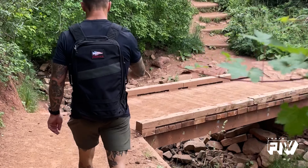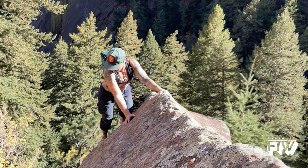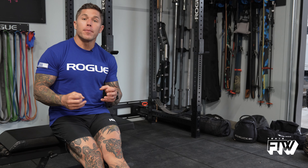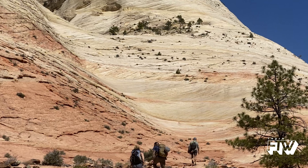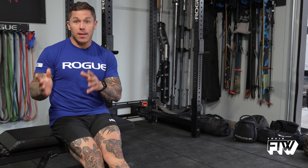Why are we focusing on zone 2 for this cycle? We're coming into summer and fall, which is a great time to get outdoors and do a whole bunch of activities. To feel most confident in that, we want to improve zone 2 so that you're capable of a large workload for a long period of time without tapping into zones 3, 4, and 5. This will give you aerobic capacity and the ability to resist fatigue in the backcountry.